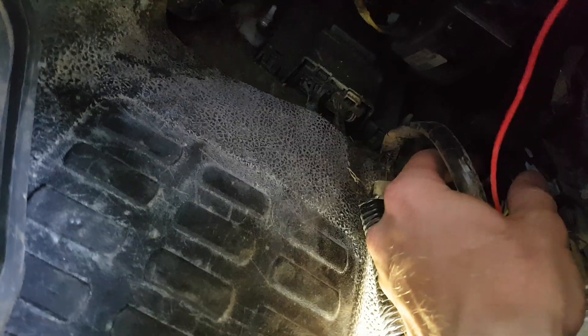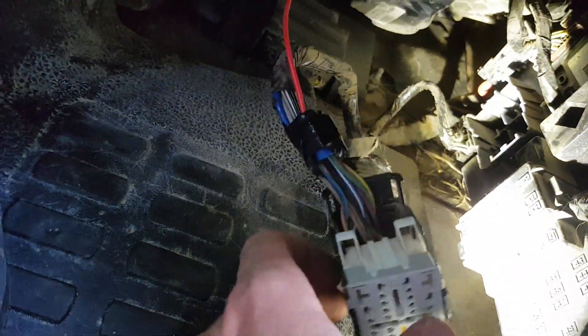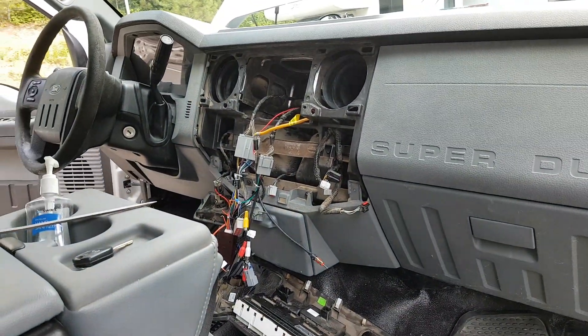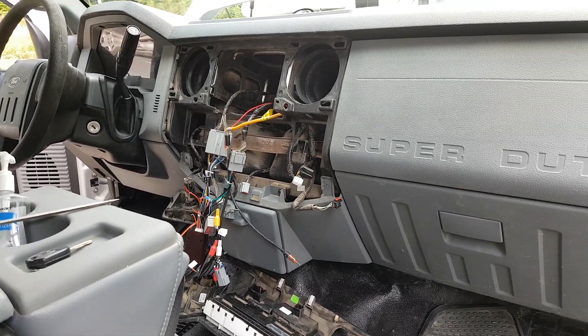Once you get that all spliced on there, I'll show you how to plug this back in. Stick the harness back in the way it came out, and then push it until it locks into place. There is where you will find your delayed power source with your ignition for your 2011 to 2016 Super Duty truck.